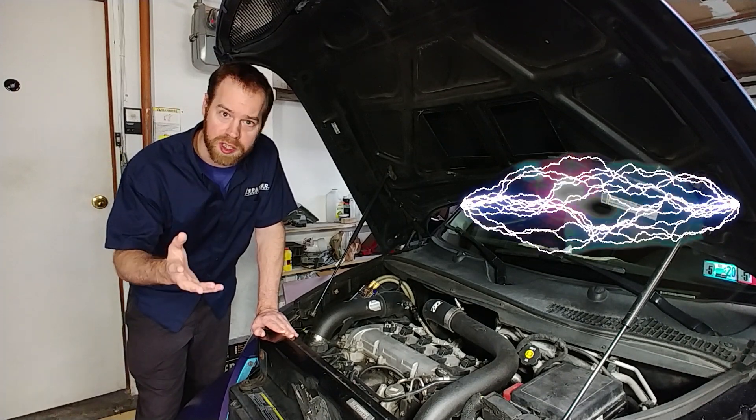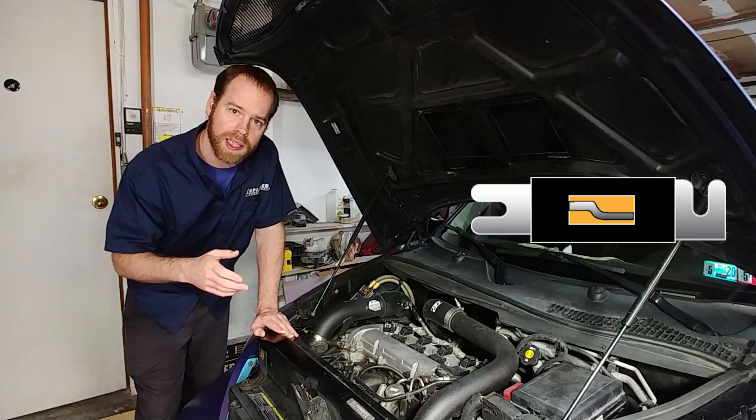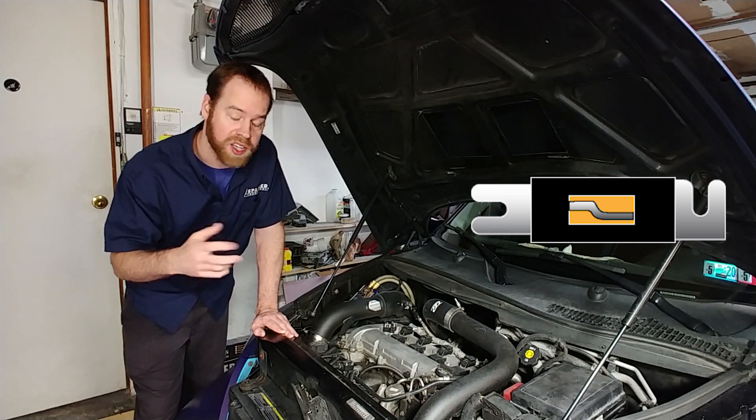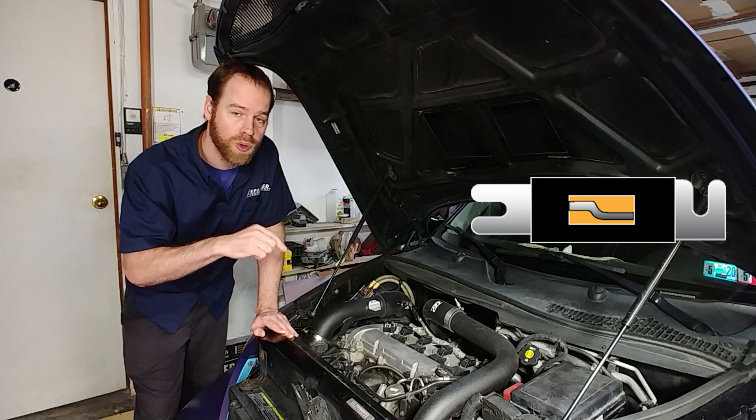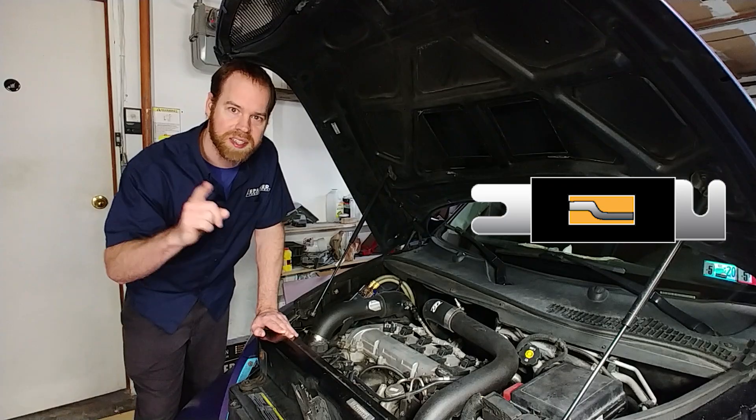In this video, I want to talk about fuses for your 12-volt electrical system. Namely, what they're used for, how to spec the proper size, and where to install them in your system. And let's dispel a few myths while we're at it.